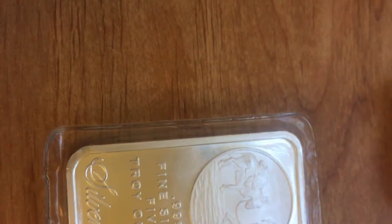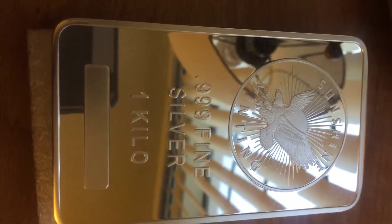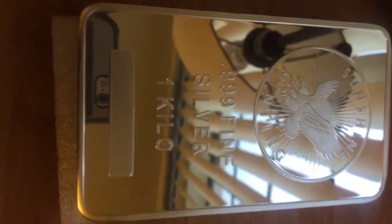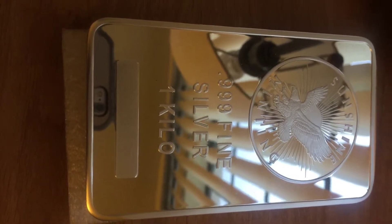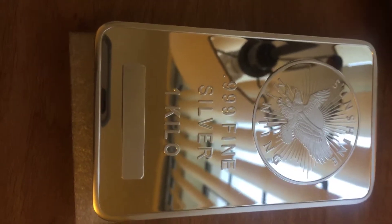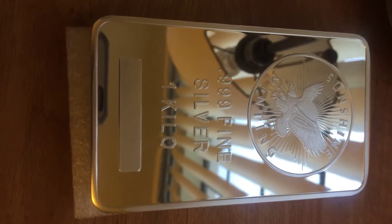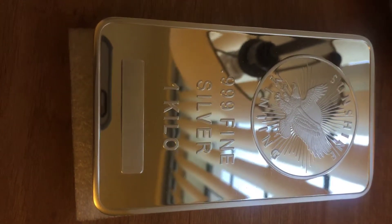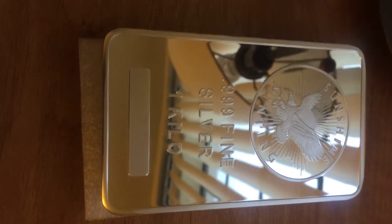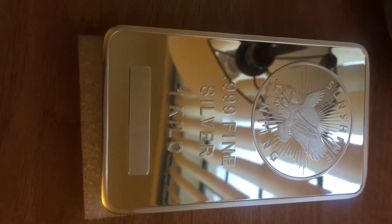At some point you may move up even higher, and that's when you look at something like this — the Sunshine Mint Kilobar. It's an appreciable weight, it does take up space, and they're not the cheapest. It is silver, but relative to gold it's still a lot cheaper. Depending on your budget, it may not be the most affordable thing, so it's something to consider when moving up.